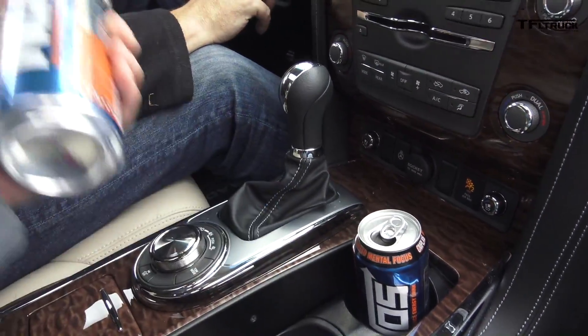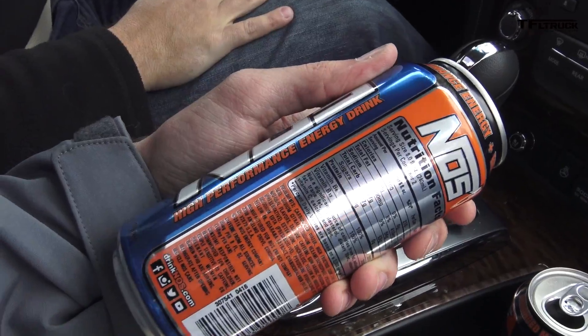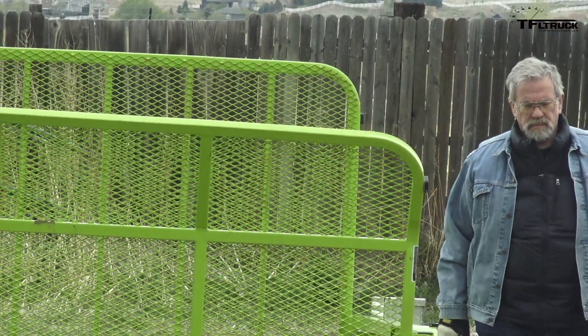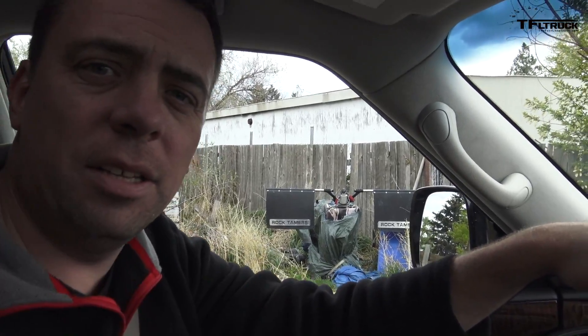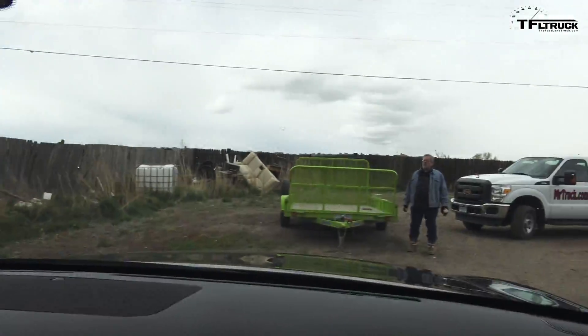Andre, what are you drinking? I got some NOS — NOS high-performance energy drink. Can you believe this man over here, Kent Sundling, drinks NOS? That is not a combination I was expecting. But Kent is a wild man — he's awesome at everything he does. He has a website, sells parts, tows trailers, takes care of a horse, and everything else. He does everything.